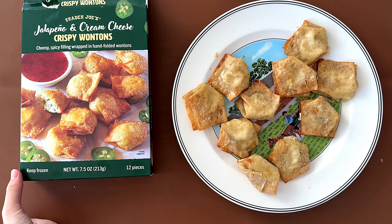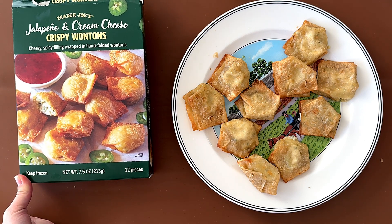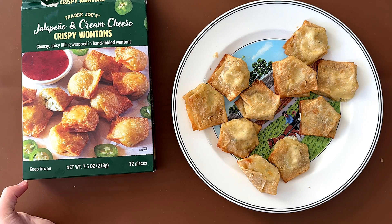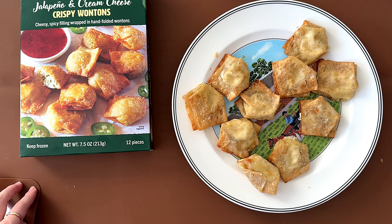My dad doesn't like creamy things, which is why he doesn't like cream cheese. But if you like cream cheese and jalapeño, basically you'll like this. I give it a 4.15, and my dad gives it a 4.0.